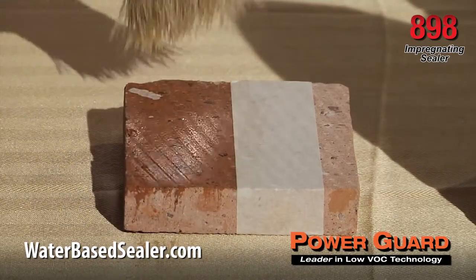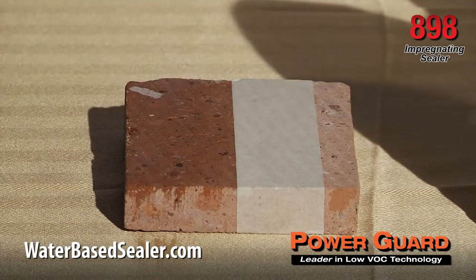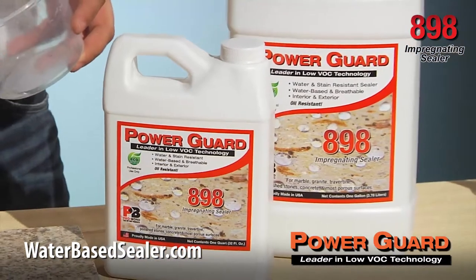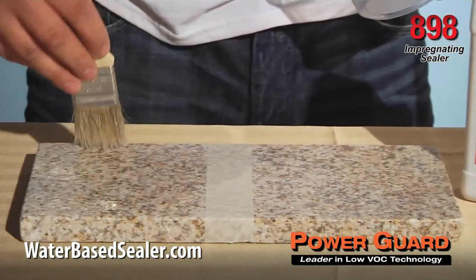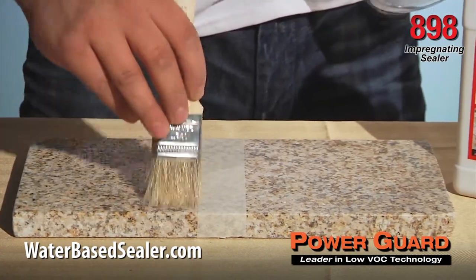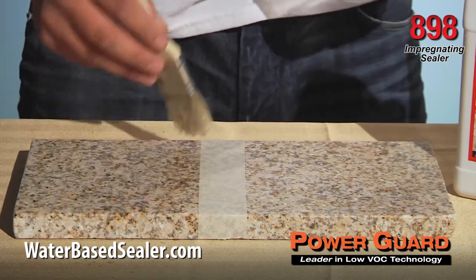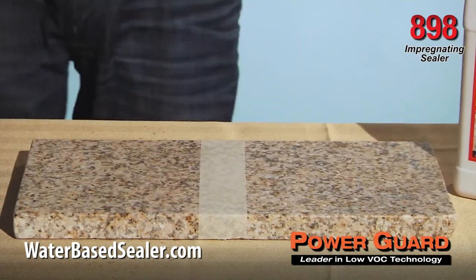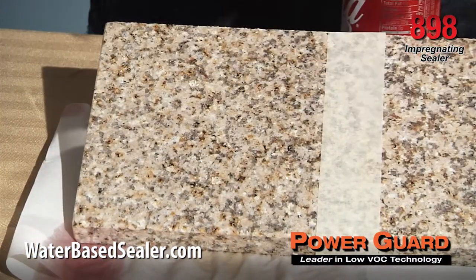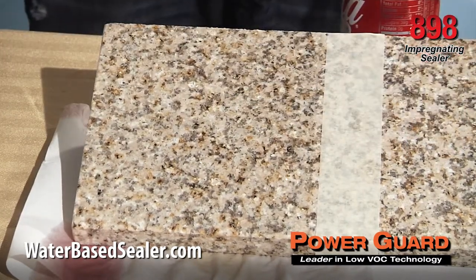When dealing with porous surfaces, apply plenty of sealer the first time. Once it dries, you may not get another chance to apply a second coat. Do not leave puddling. When sealing finer, less porous stones like marble, granite, and travertine, allow sealer to saturate the surface for approximately five minutes. Buff dry with a rag or paper towel. The wiping action helps to spread and work the product into the pores.